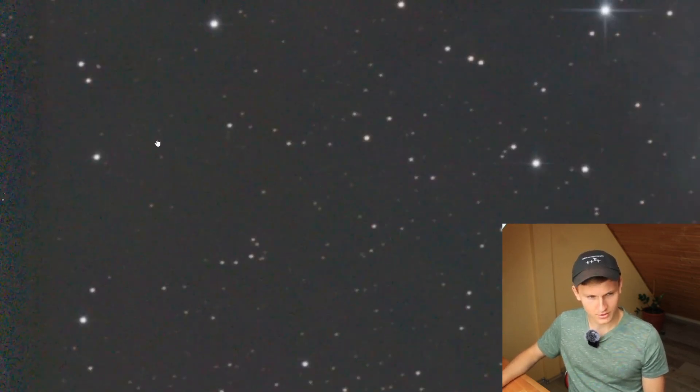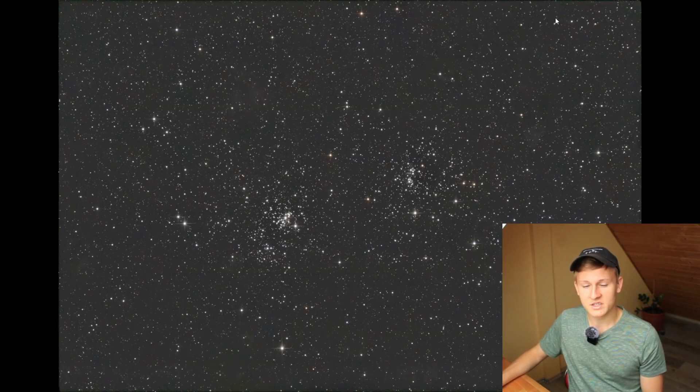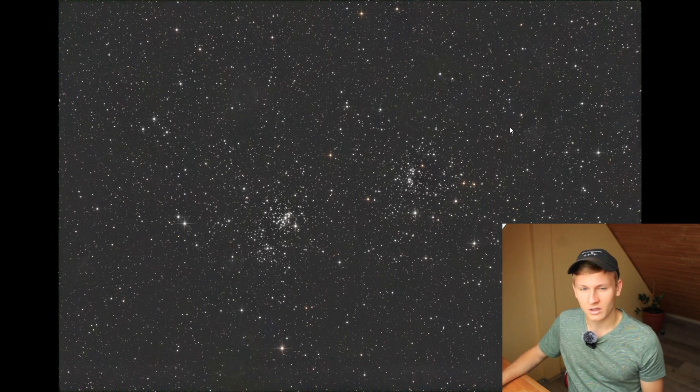A few coma correctors have problems removing coma in all edges, but this one removes coma in all edges, which is something I really like. Looking at the corners, the stars are perfectly round on both sides. Some stars in one region aren't quite perfect, but that's due to tracking — it was quite windy, which caused a few problems with the auto-guiding system. I'd like to show you another image of a double star cluster where I had no tracking issues — there are a lot of stars in the field of view, perfect for analyzing this corrector's performance.